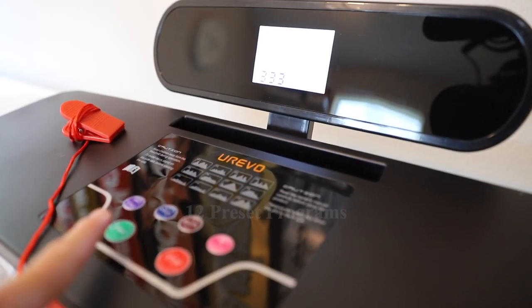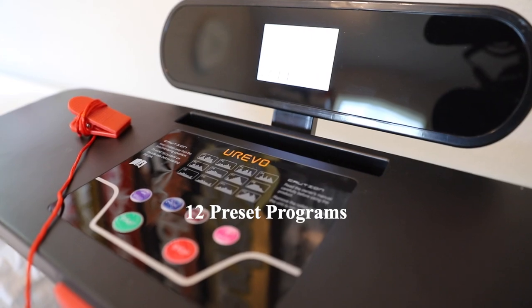It has 12 preset programs with an LCD display showing time, distance, calories, and heart rate.